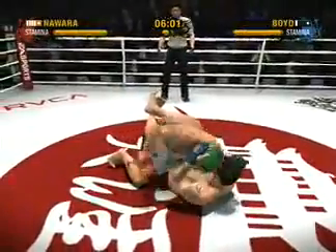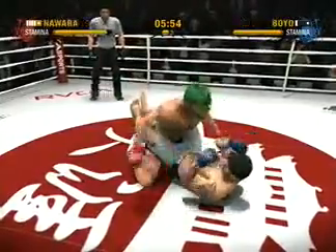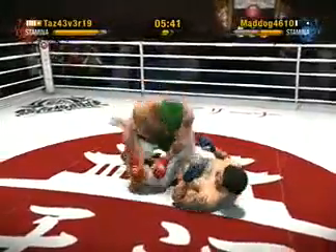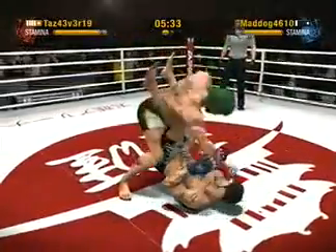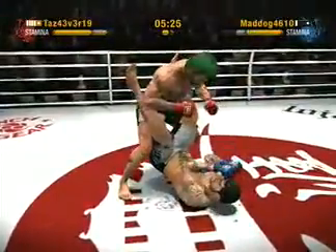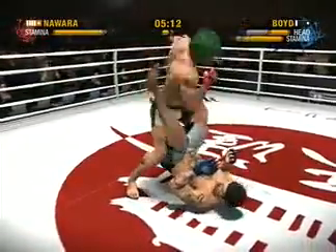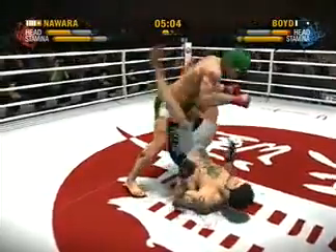He wraps his legs around his opponent's body in what is known as a closed guard. Boyd lands a left punch to the head. He's stacking them up, working in the closed guard. He landed that right punch beautifully. Boyd sneaks in a quick up kick. As they work on the ground, stamina becomes a factor — ask any fighter and they'll tell you grappling is the most exhausting.